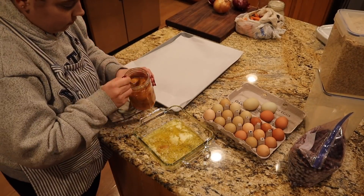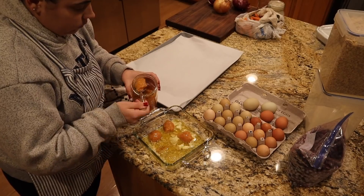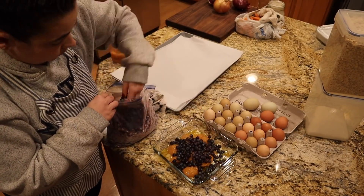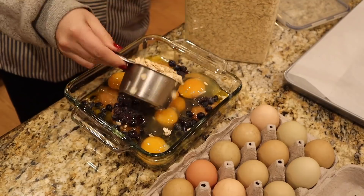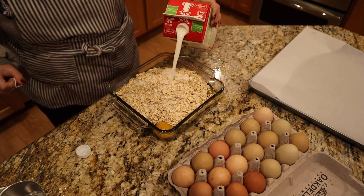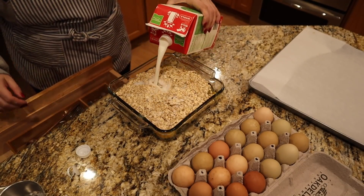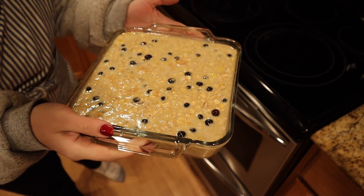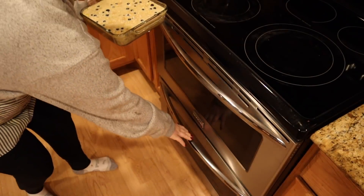While the beef is in the Instant Pot cooking, I'm going to throw together Josh's oatmeal. He said this was probably one of the best oatmeal I've ever made for him, so I'll make this peach-blueberry combination again for sure. I can link the recipe down in the description box, but I tend to make it by sight at this point. And there it is going in the oven - Josh has breakfast for the whole week.